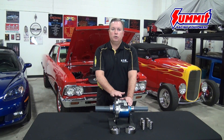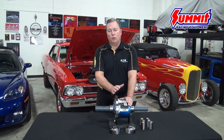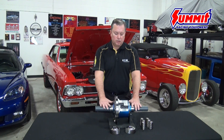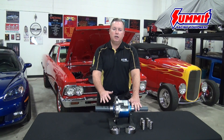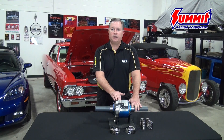One word of caution: you do not need to use the small bottle of what we call top treat or friction modifier, as is typically required in more conventional limited slips. So if you'd like more information on application, installation, or the principle of operation of the Eaton Performance Detroit TrueTrack, check out all the great information at SummitRacing.com.